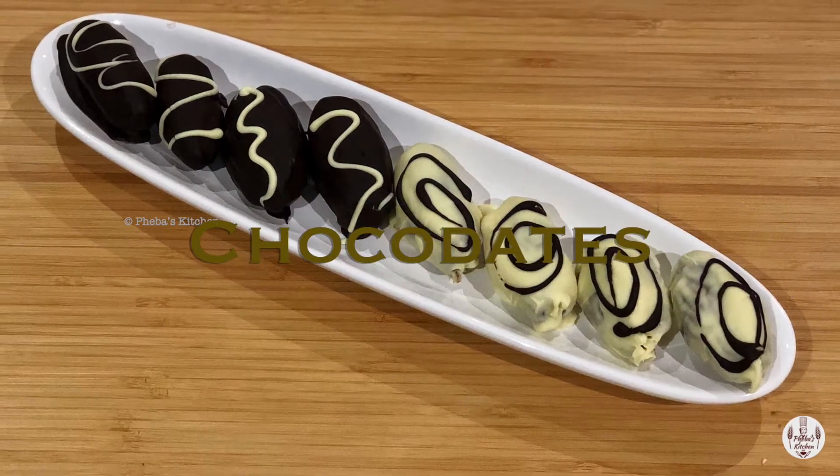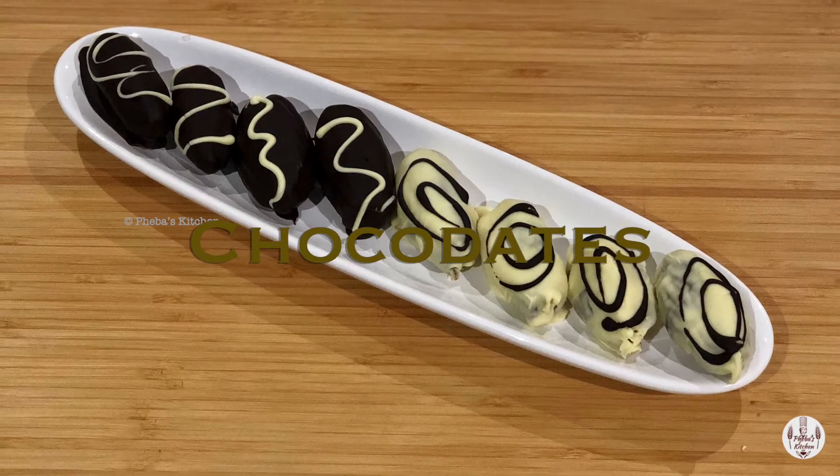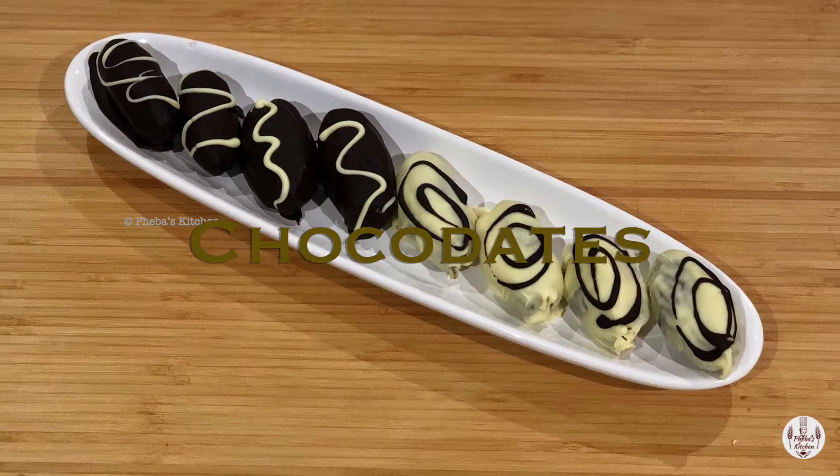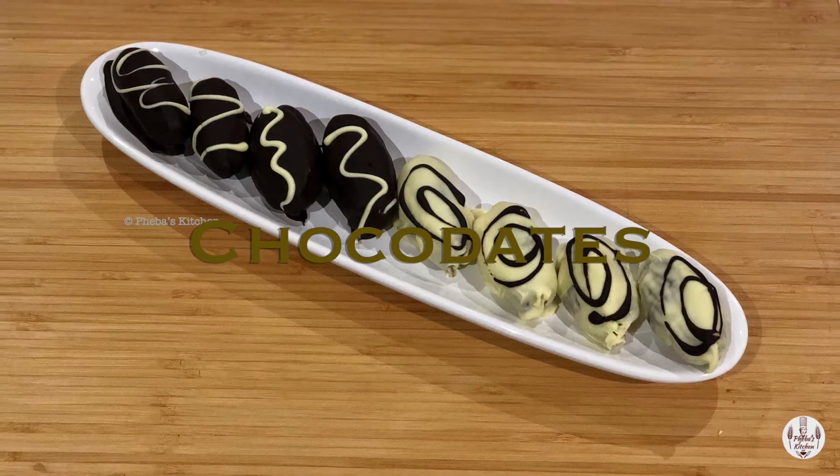Welcome to my mom's kitchen. Today I will show you how to make a super simple, nutritious chocolate treat called Choco dates. This is a common chocolate in the Middle East. Do you think these are Easter eggs or Choco dates? They are Choco dates.